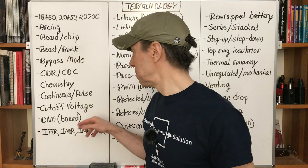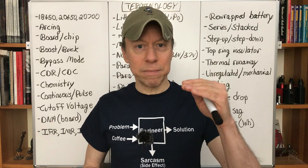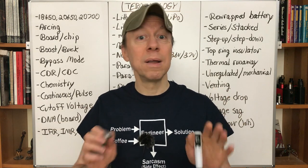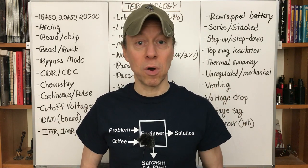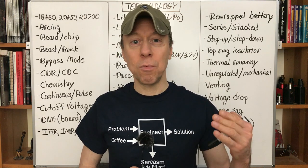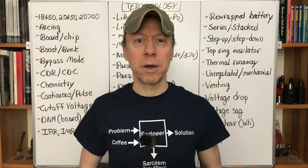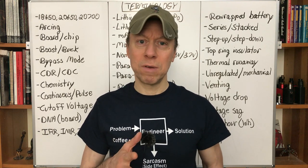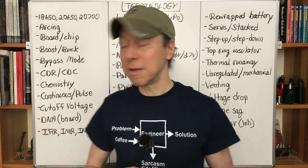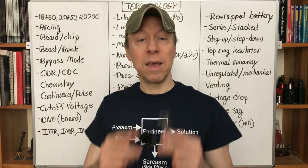Cutoff voltage — that's where your regulated mod stops letting you vape the battery down. At a certain voltage the device says 'no more, we're done — you need to recharge.' Some mods will throttle back the power level, going from 80 watts to 65 then 40 before cutting off. Others will just hard cut off, typically around 3.1 to 3.2 volts. Batteries are rated down to 2.5 volts, so it's okay to use them down that far. Charge whenever you want.